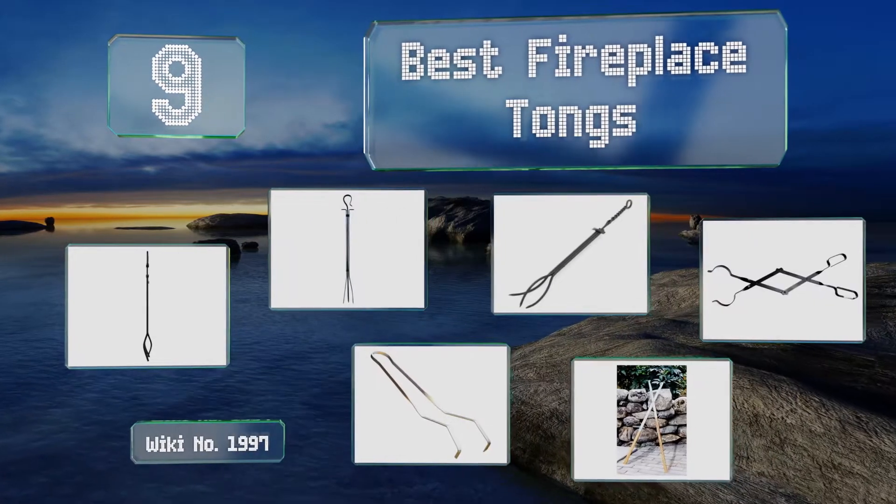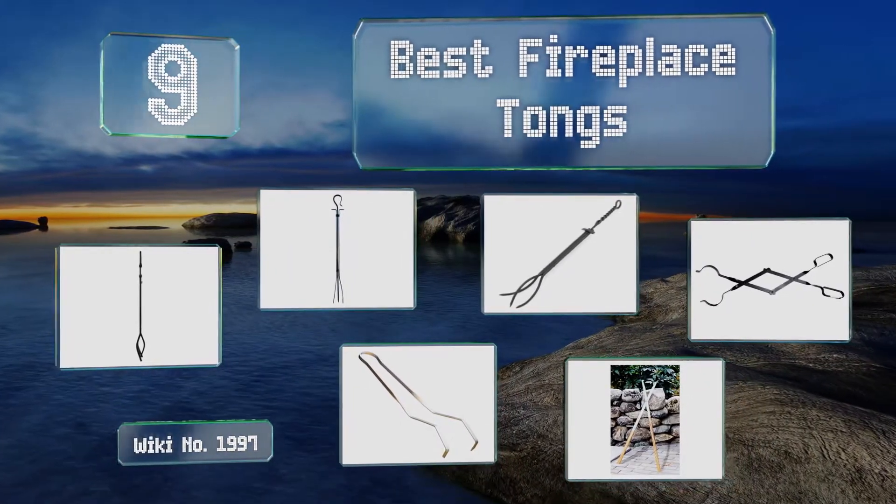EasyVid presents the 9 best fireplace tongs. Let's get started with the list.